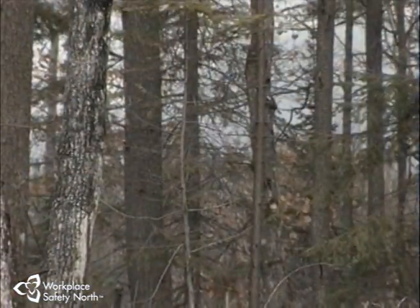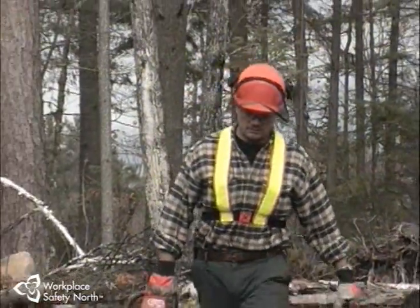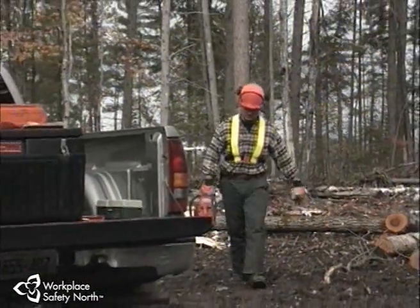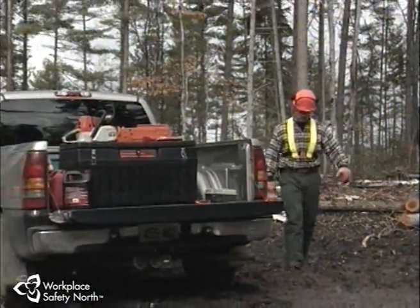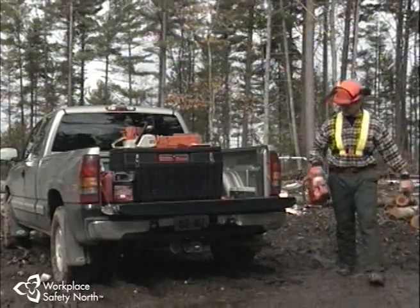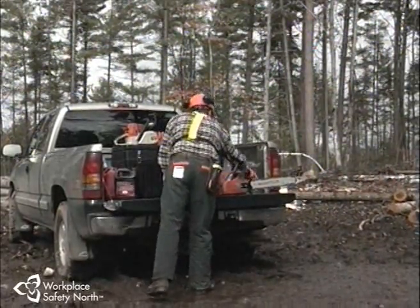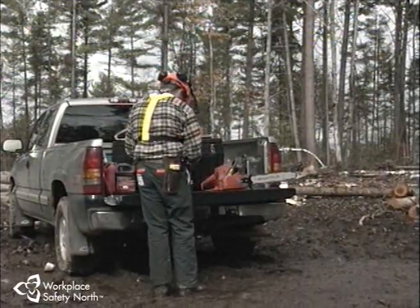What all this means simply is that today's chainsaw, in the hands of a professional, can be a safe and efficient tool — as long as the built-in safety is maintained in the field, as long as the manufacturer's specifications are respected by the owner, and as long as the required inspection, service, and maintenance is performed on a regular schedule.